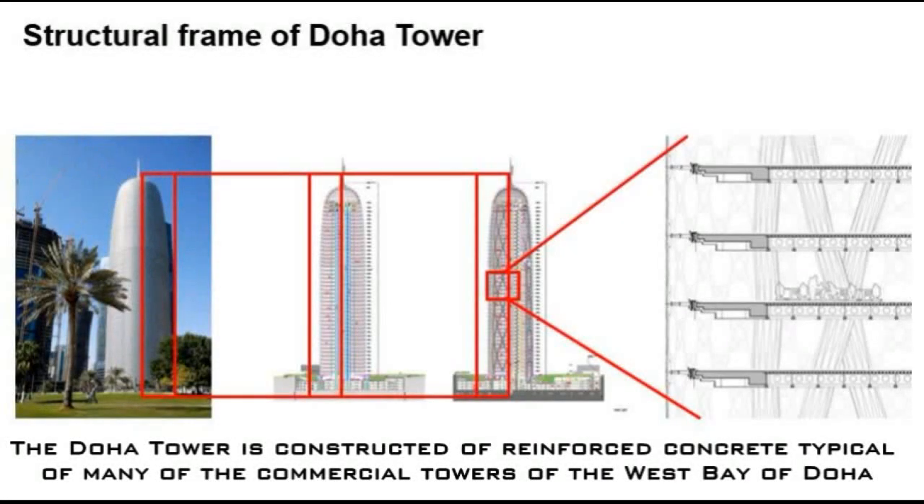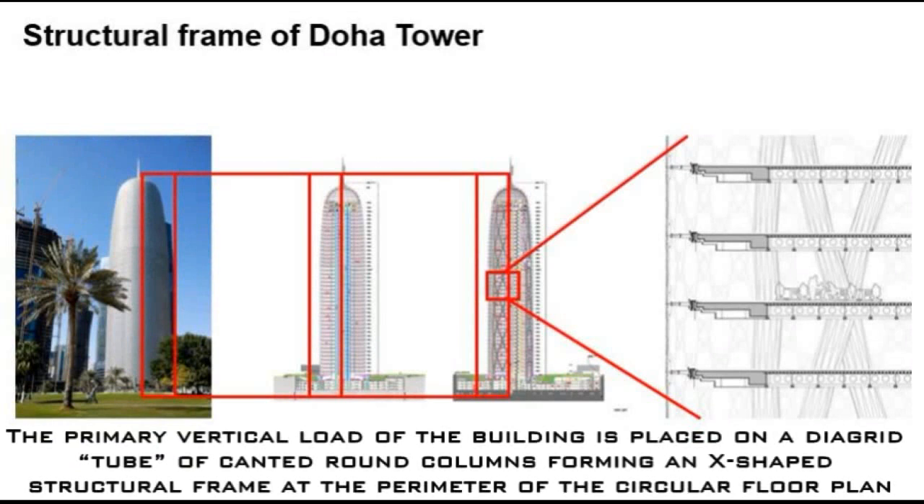Doha Tower is constructed of reinforced concrete. The primary vertical load of the building is placed on a diagrid tube of canted round columns, forming an X-shaped structural frame at the perimeter of the circular floor plan.